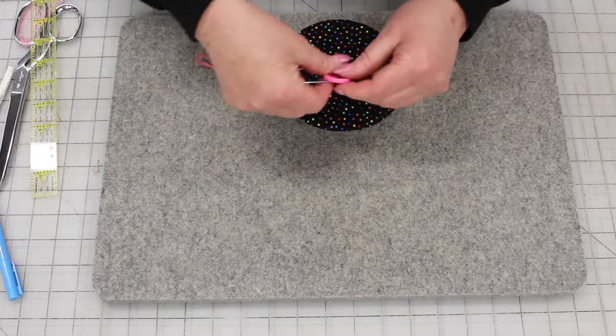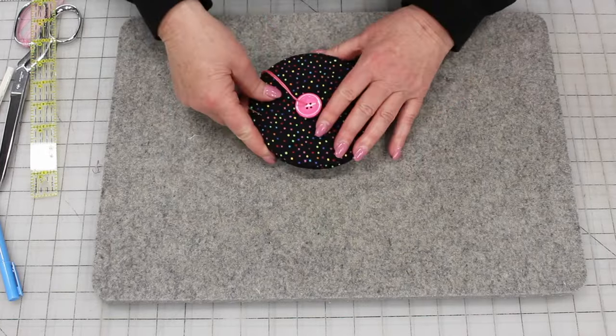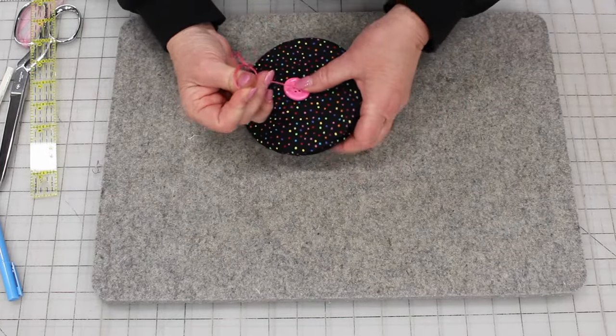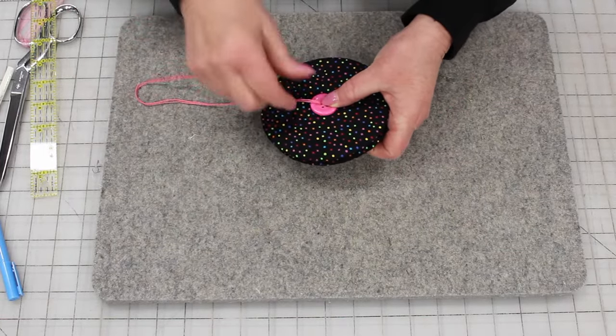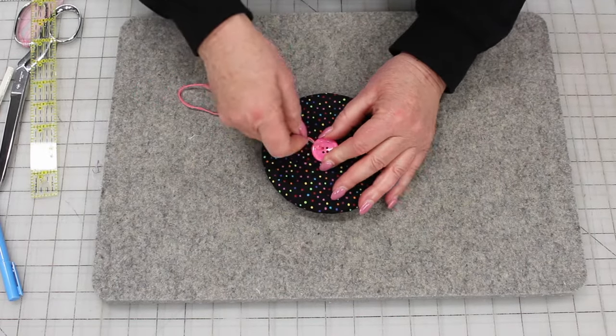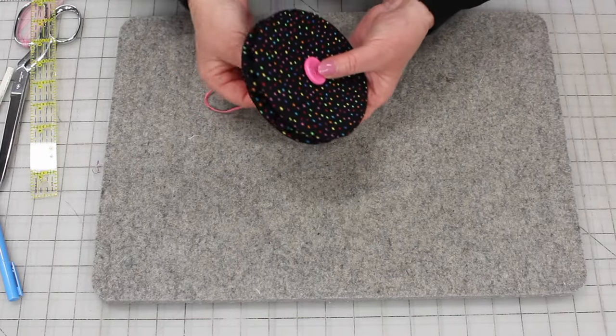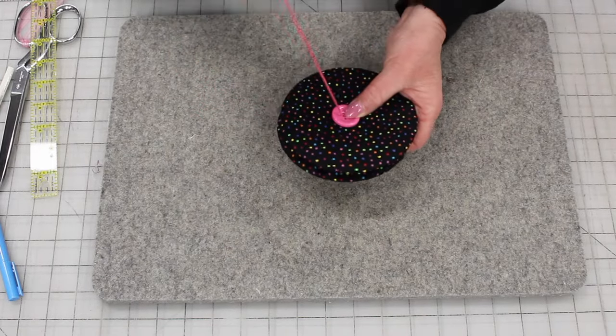We're going to add the second button. Each time you go through, you're going to be connecting each button — going through the hole here and then through to find the hole on the second button. You're just going to continue doing that.